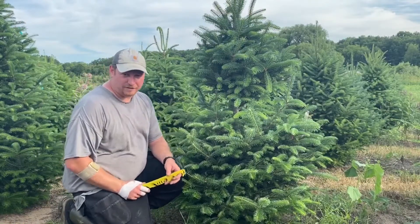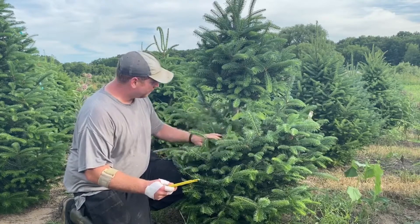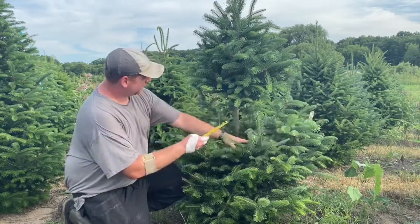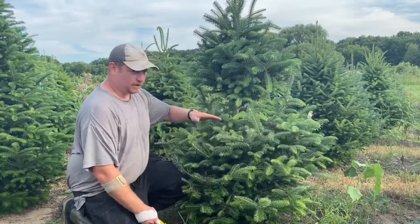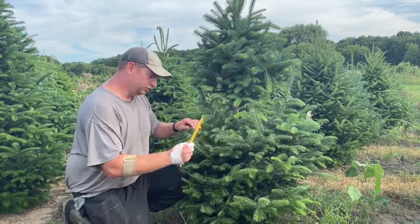Hi, I'm Tony Stefani with Hillside Christmas Tree Farm. I want to take a minute to show you how these little hook things work. There's a pretty good hole in this tree — right now we can see distinctively there's nothing from here to here, probably about two and a half feet off the ground. So there's going to be a hole.